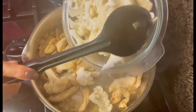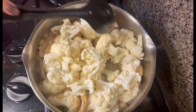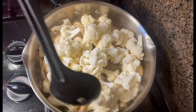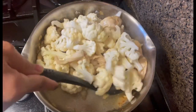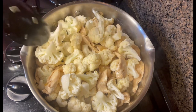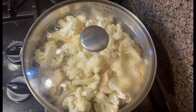Now I'm gonna put the cauliflower in. I'm gonna put a little bit of water. Now I'm gonna put the lid on and simmer it for three minutes. Let's get back into it after three minutes.